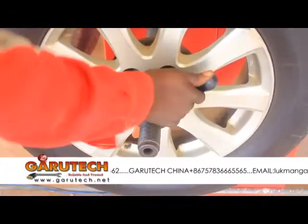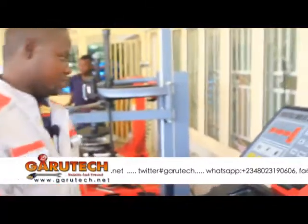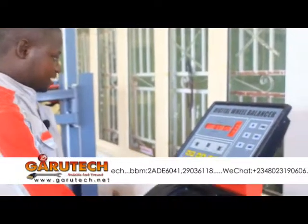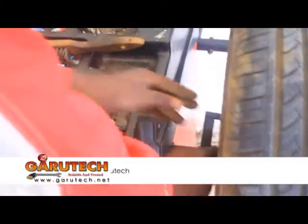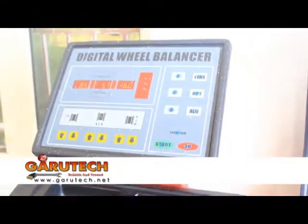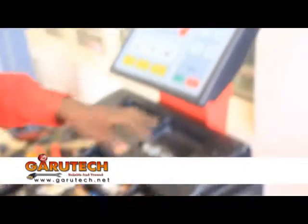There are three procedures you need to do before starting the machine, before measurement. The first one is to check the distance between the machine and the rim. Since this is an automatic machine, what I need to do is place this here to give me the accurate rim size available, which is 16.